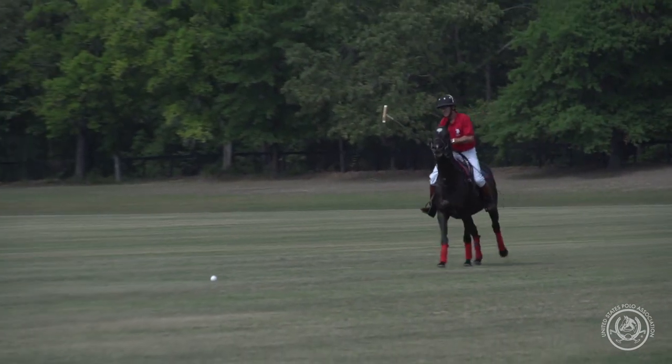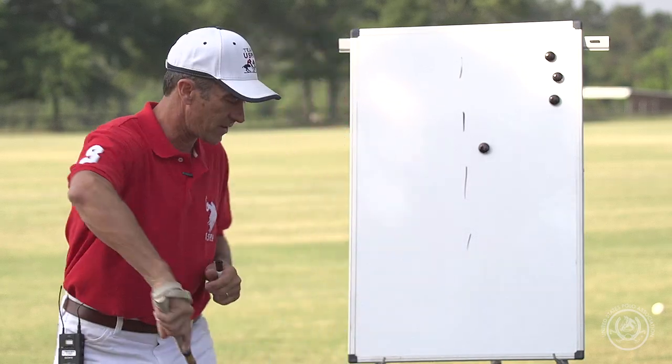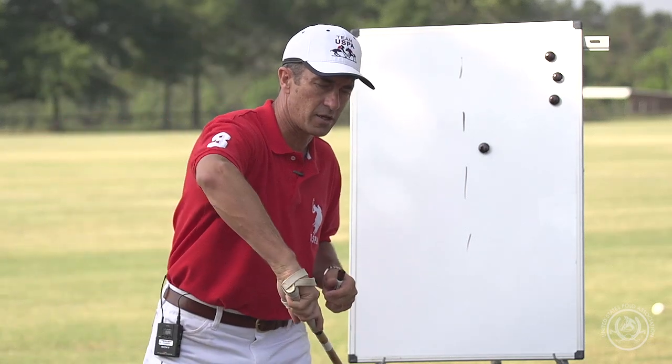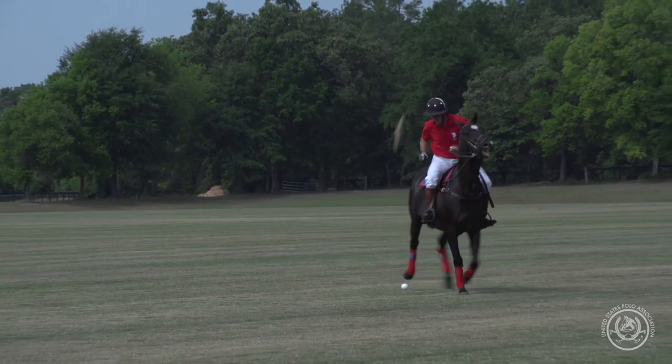The other thing that it applies to for on-field plays is to avoid a hook. So rather than taking a full near side swing for this drill, I'm looking at a little half swing to move the ball so that I'm simulating avoiding a player trying to hook me.